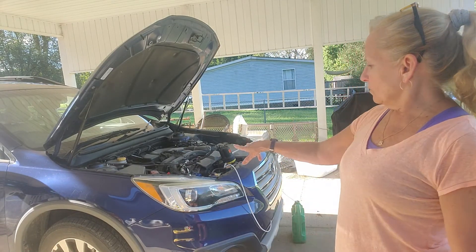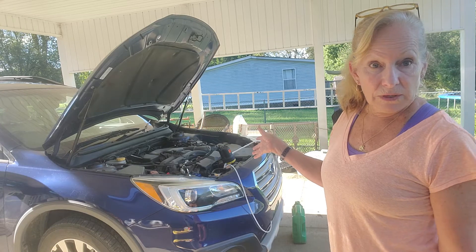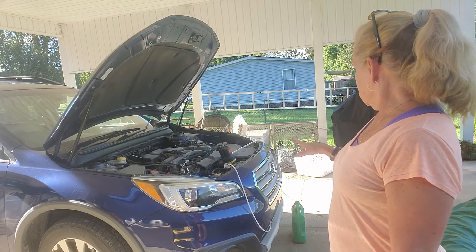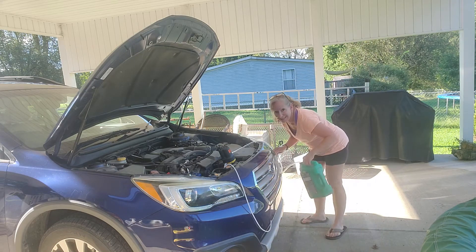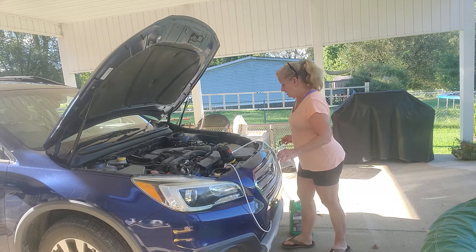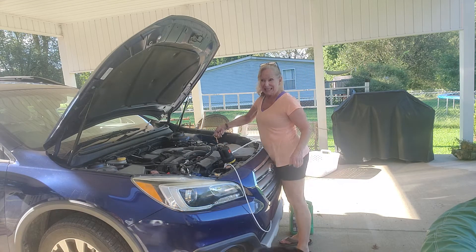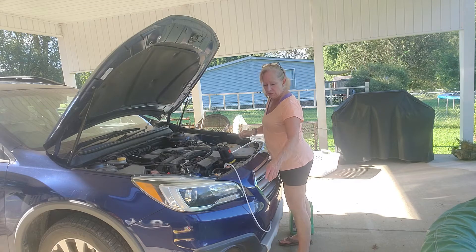I'm going to turn you off for just a minute. I have got the battery cables hooked up and I tested it and the power is working, so that's really great. I have got my container with the tube — why don't you take the dipstick out. Put it right there so I don't lose it.